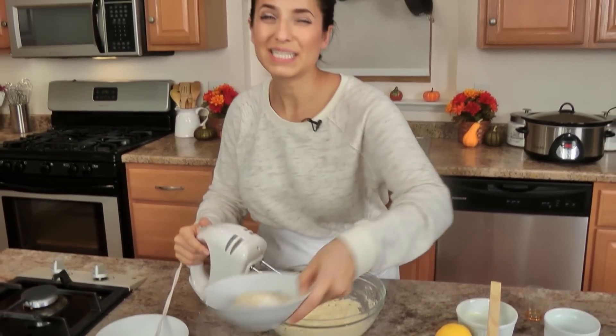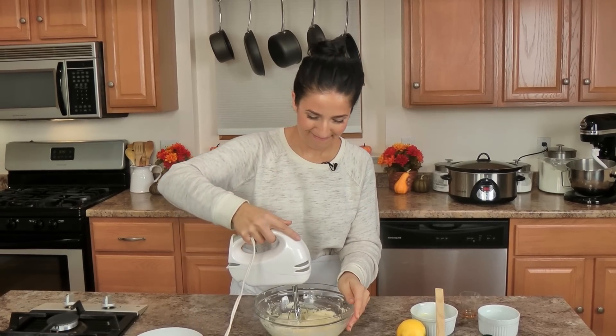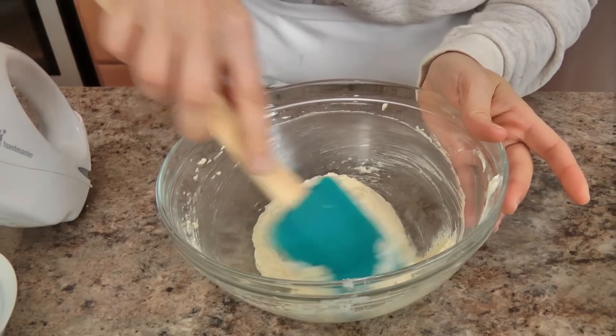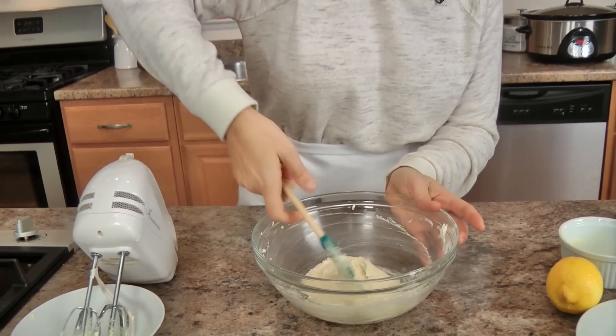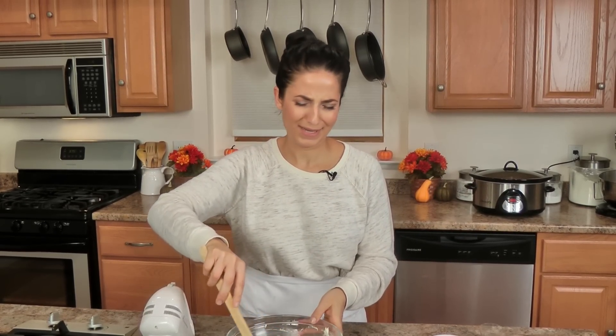If it looks like it's splitting a little bit, don't panic — add your ground almonds, flour, and salt, and keep mixing for another minute. This is what it should look like. I'm going to pop this into the fridge for about fifteen minutes just to firm up a bit, and then I'm going to get my apples and my puff pastry, preheat my oven, and get all situated and ready to build my little tarts, which are so easy.